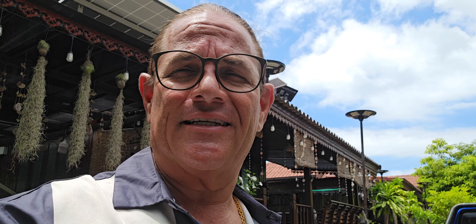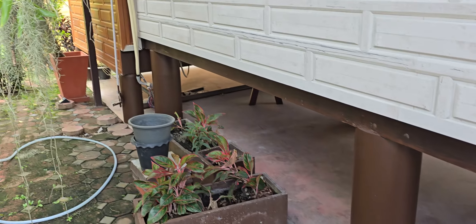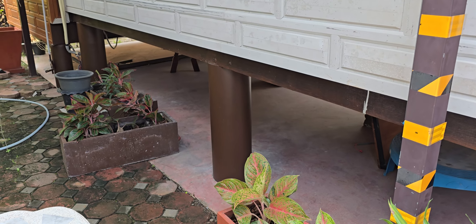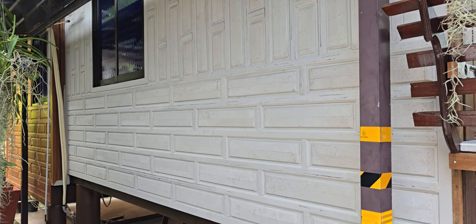It was a really bad termite infestation. In fact, it was so bad we've had to shut down the resort for a while to do some remodeling to get rid of them. All of the post foundations here are not concrete on all of the bungalows, because the termites had eaten through many of them.